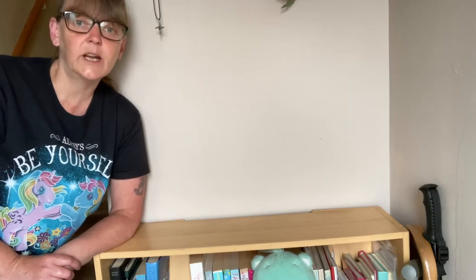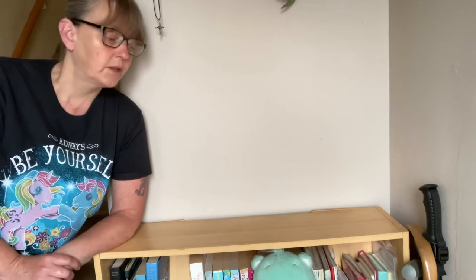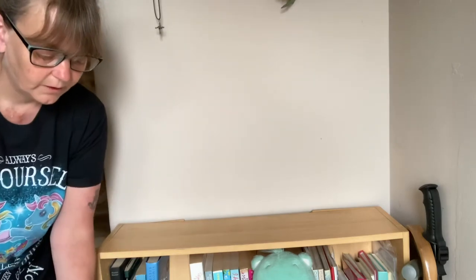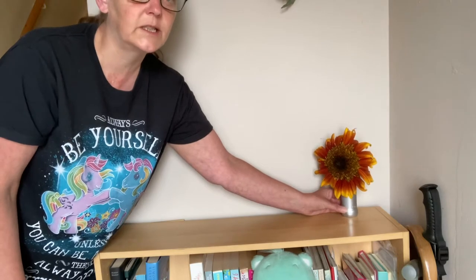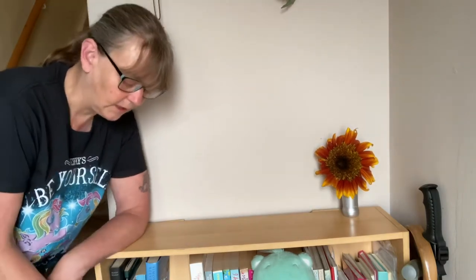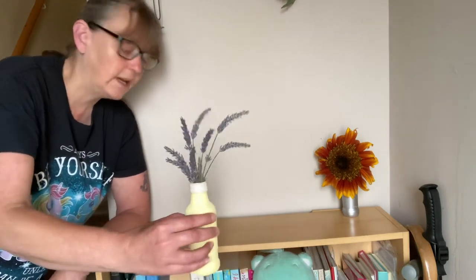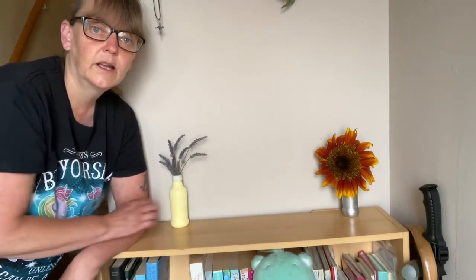As it's about the harvest, Lunasa also has a make-and-craft element to it as well, so this is what this is going to turn into. First of all I have a sunflower from my garden that I harvested, so that's going to just sit in the corner. I've also got lavender in abundance so I've harvested some lavender which is going to sit in the other corner.